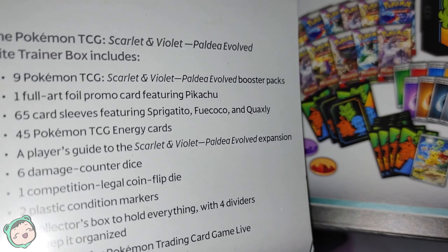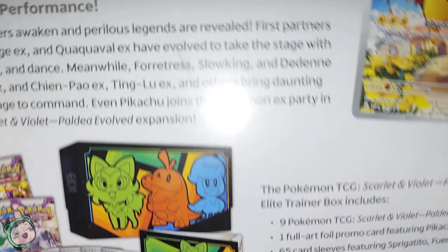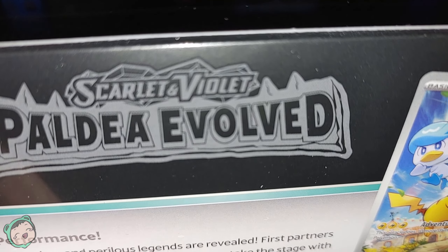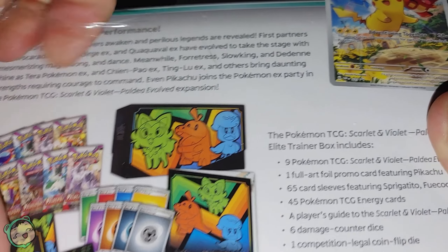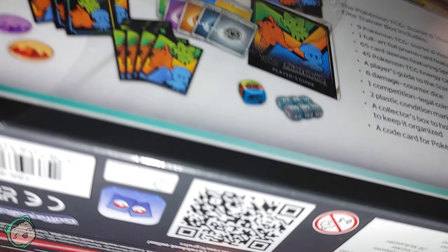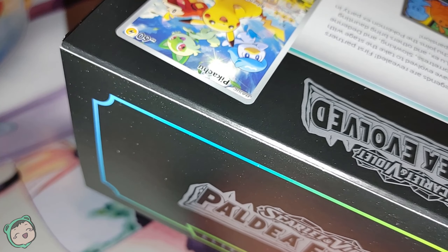Everything else is more or less the same. You still get 65 sleeves, the 45 energy cards, the damage counter dice and all that other stuff. Hopefully we get some cool stuff — in the last one we got two EX cards and one Full Art. Hopefully this will be on par with that. They were about the same price, except the Pokemon Center one was obviously from the Pokemon Center store, whereas this one was just from one of the online shops that I get the cards from.